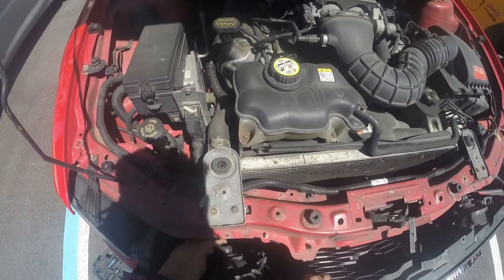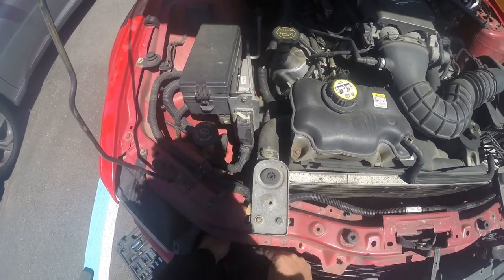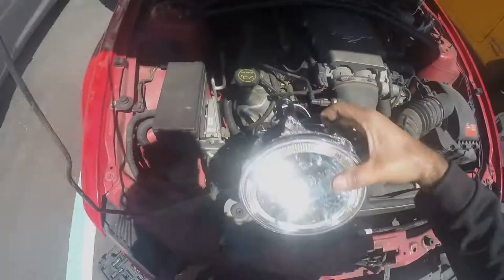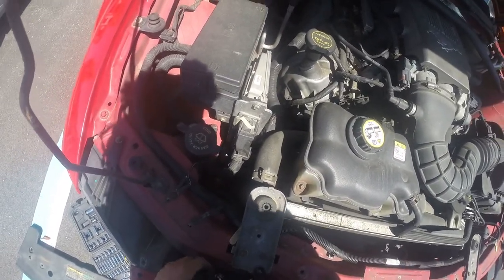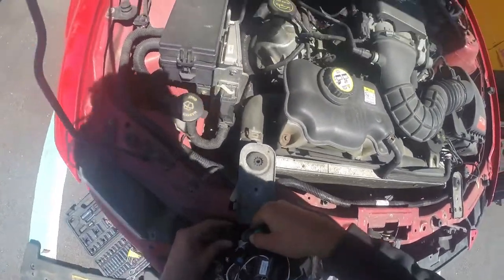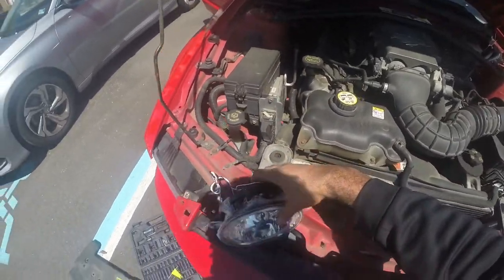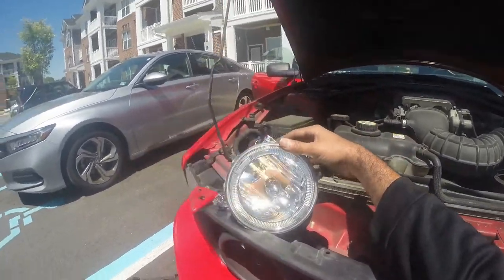Let's go ahead and pull these loose - so that's easy. Take the plug that's already there and unplug the one that comes with the new assembly. So just as a test, plug that in. Hit the switch, unlock the doors, and boom - there we go. So they work.